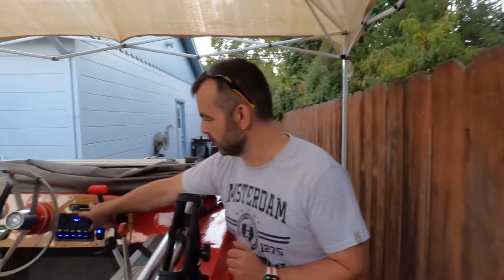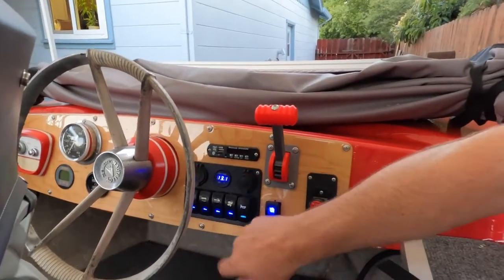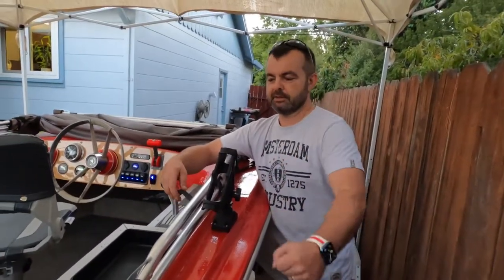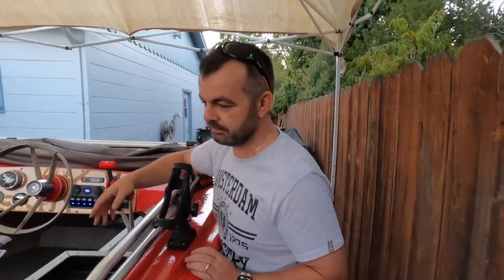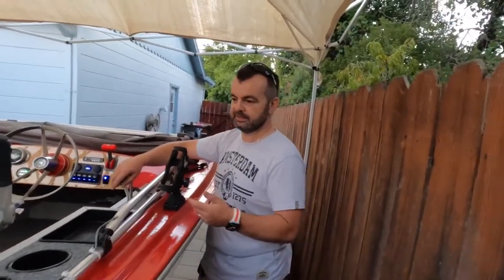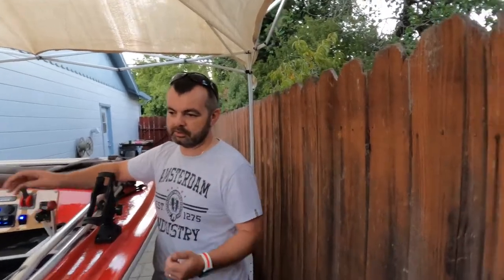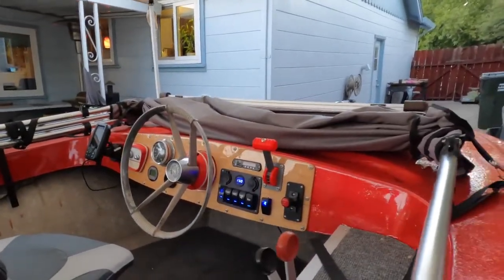There's a Bluetooth module for music, USB chargers, a horn, stereo, and a button for the bilge pump — though the pump isn't permanently mounted yet. In the compartment there's a clamp-on pump for emergencies: clamp on battery terminals and pump out water. The floor height is pretty low so a standard bilge pump would be in your way, so it'll probably be side-mounted eventually. There are also navigation lights.